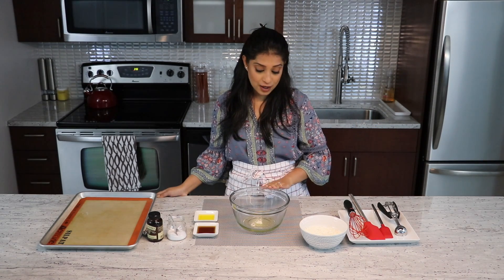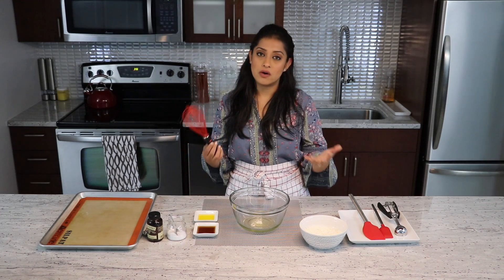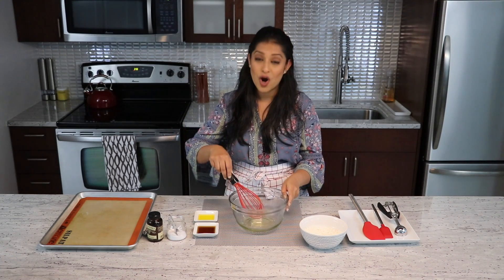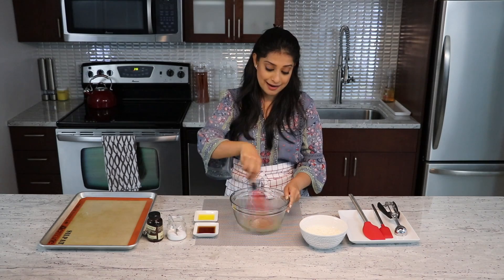In this bowl I have some egg white that I am going to beat. You could use an egg beater or a handheld mixer — I'm just using this because it's just one egg. I mean, how hard can this be? And we are going to beat it until it's lightly foaming.